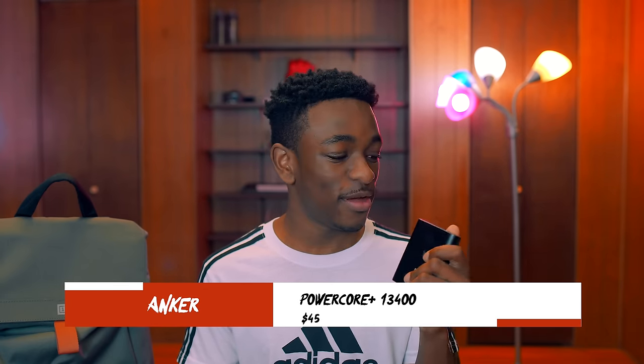I'll end the video with the most boring but absolutely essential bag item — my power bank. It's from Anker, packs a ton of juice, it's built really well and hasn't fallen apart after about two years of owning it. Charges pretty fast as well. This thing has been an absolute godsend — god bless Anker.